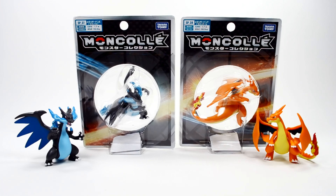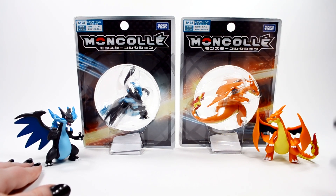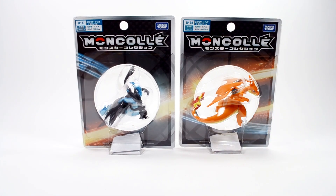Hey guys, Silver here. Today I'm going to be opening and reviewing the Mega Charizard X and Mega Charizard Y Attack figures from Takara Tomy. I have the original Charizard X and Charizard Y here, which we will be comparing these two to later. So let's scoot these guys aside.